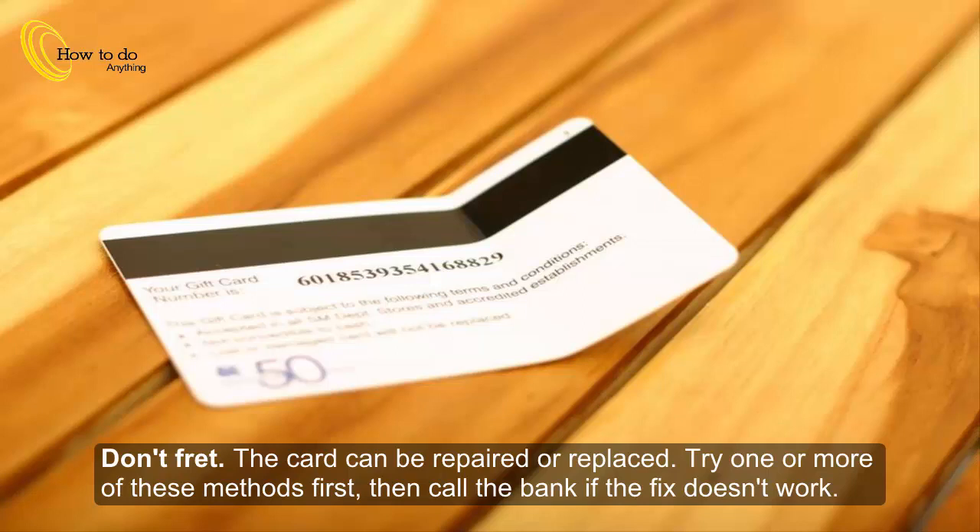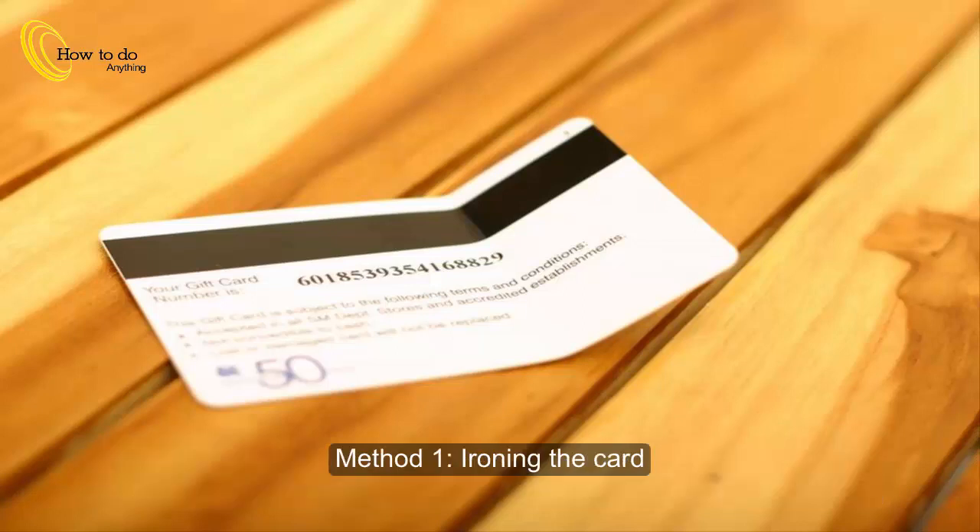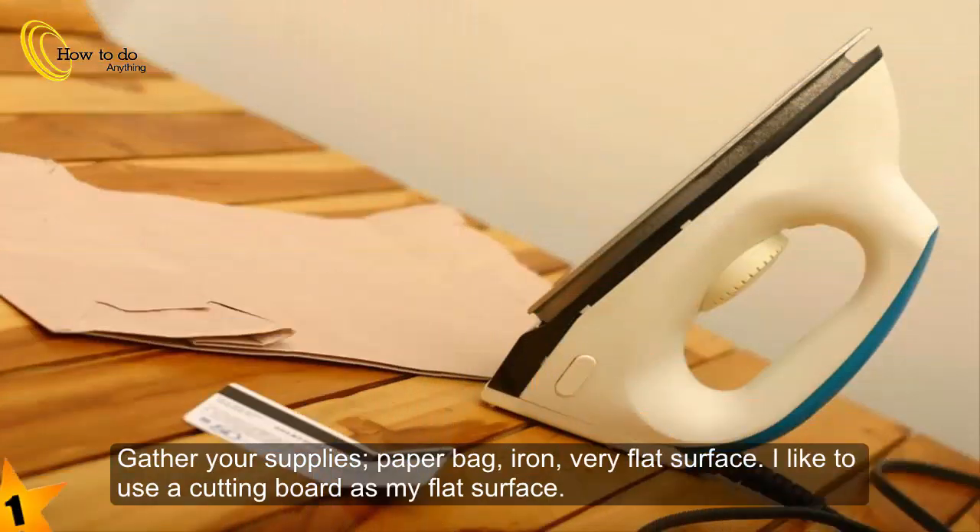Don't fret — the card can be repaired or replaced. Try one or more of these methods first, then call the bank if the fix doesn't work. Method 1: Ironing the card. Step 1: Gather your supplies — a paper bag, an iron, and a very flat surface.